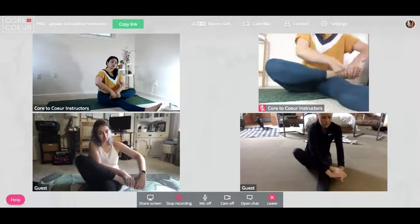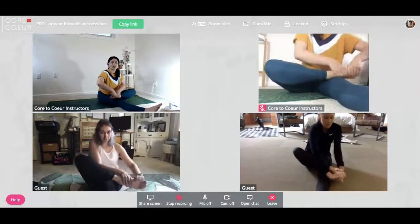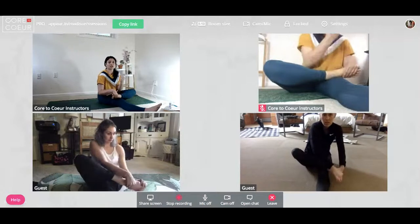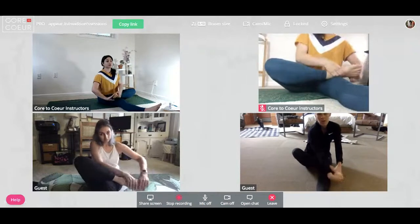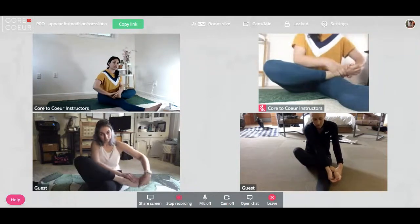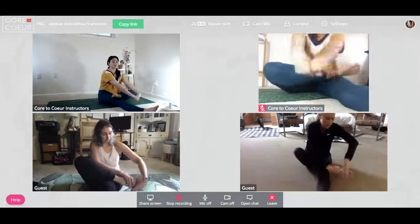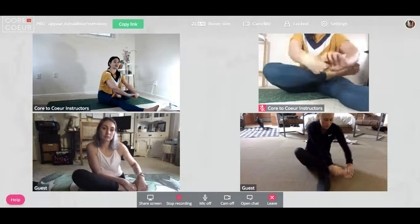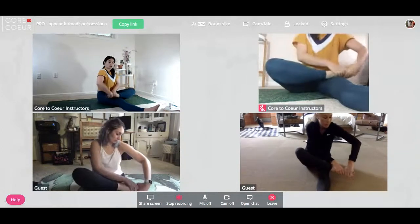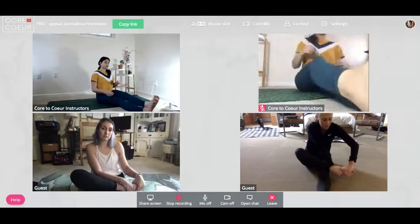It doesn't feel like a tense-release like we just did — it's more of a superficial, energetic motion. Exactly — you're basically trying to twist or wring it out, like a towel. Then you're just going to place your foot in front to match the other foot.